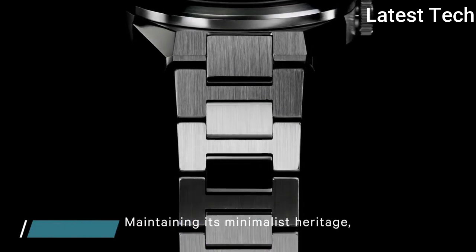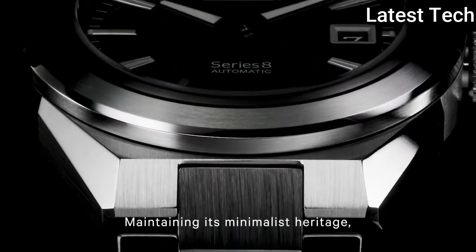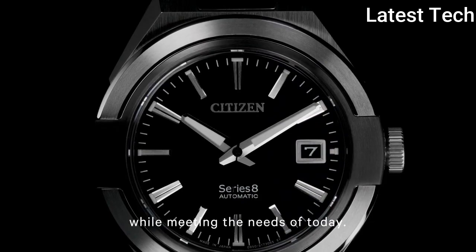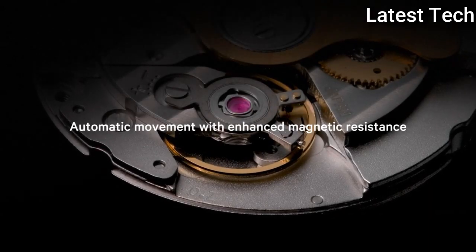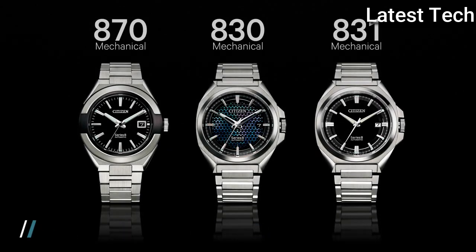Style: Dress. Case material: Stainless steel. Strap material: Stainless steel. Case size: 42.8mm. Water-resistant at 100m. Glass material: Sapphire glass. Fold-over clasp with hidden double push button. Movement: Automatic. Power reserve: 42 hours.